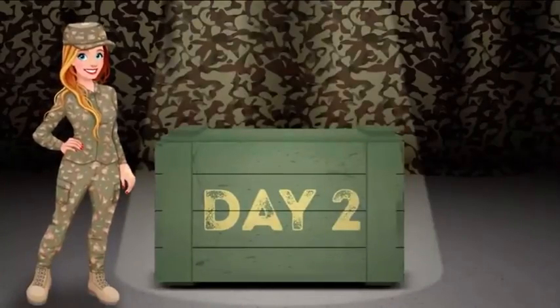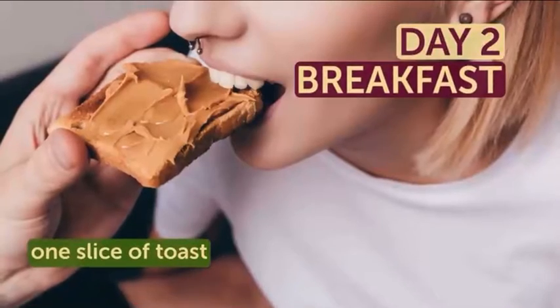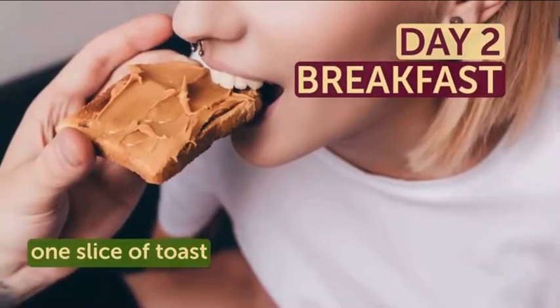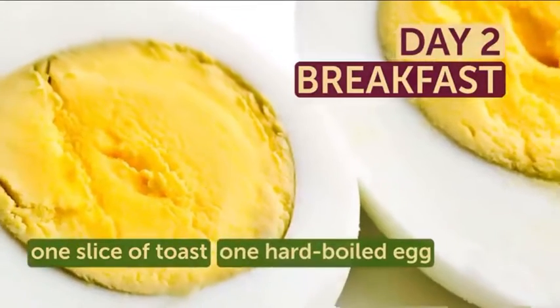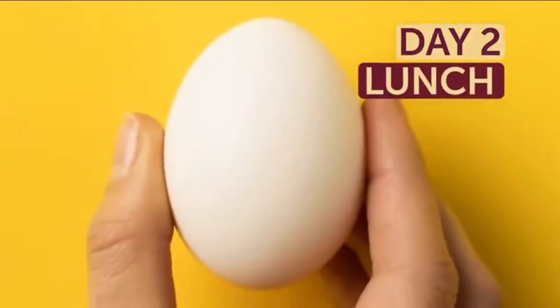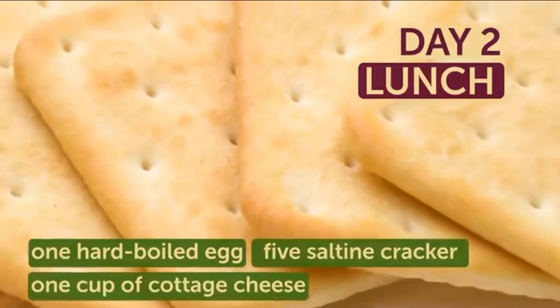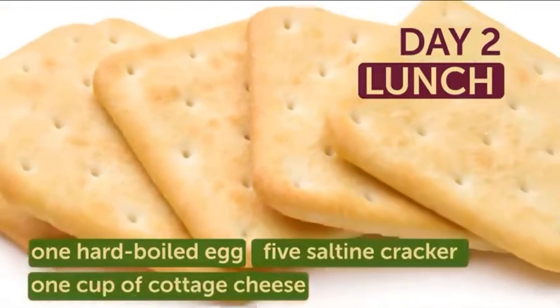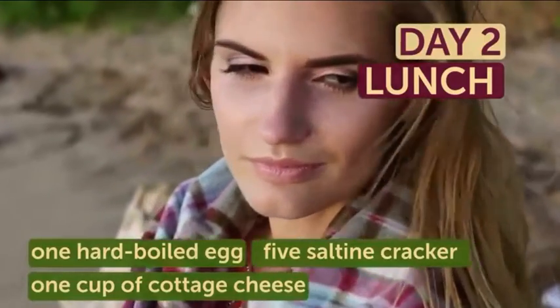Day 2. Your breakfast on the second day of the diet will consist of 1 slice of toast — whole grain is desirable — then 1 hard-boiled egg and half a banana. When it's time for lunch, eat one more hard-boiled egg, 5 saltine crackers, and 1 cup of cottage cheese. It'll give you all the energy you need and will fill your stomach up more than you'd think.